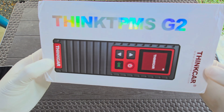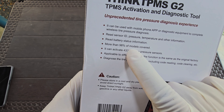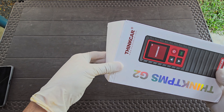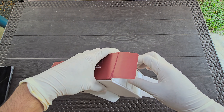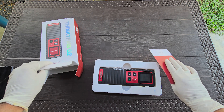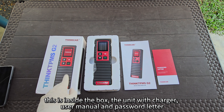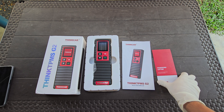The use of this specific diagnostic tool is for cars equipped with a tire pressure monitoring system. This is what's inside the box: the unit with charger, the user manual, and a password letter. The password letter is for the activation of the unit.